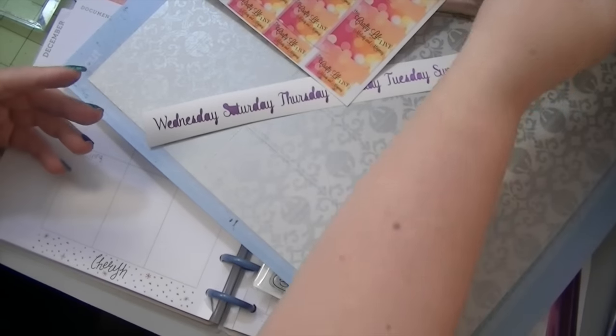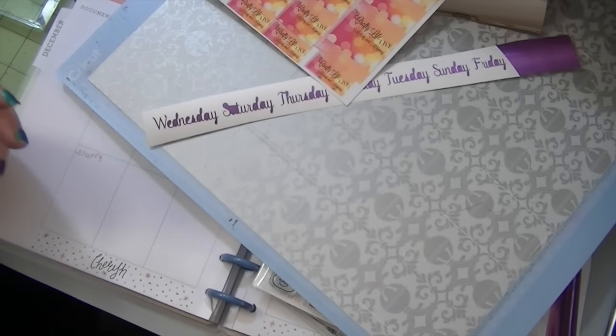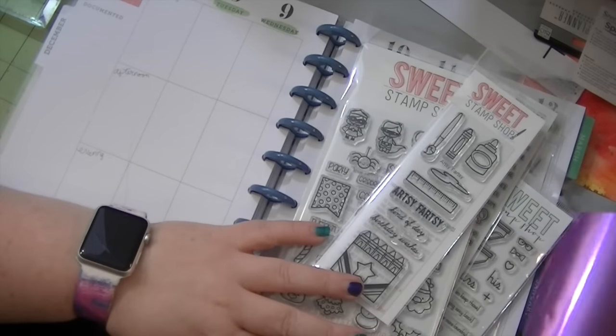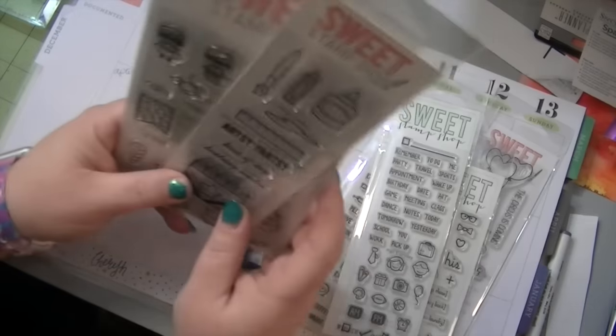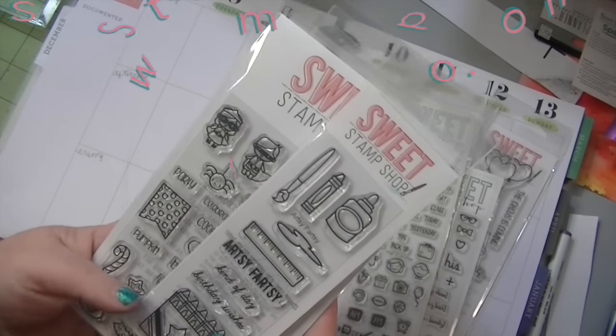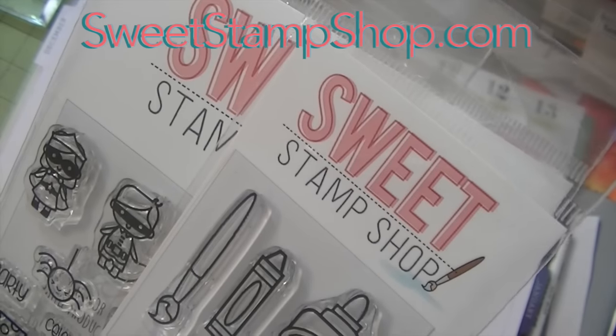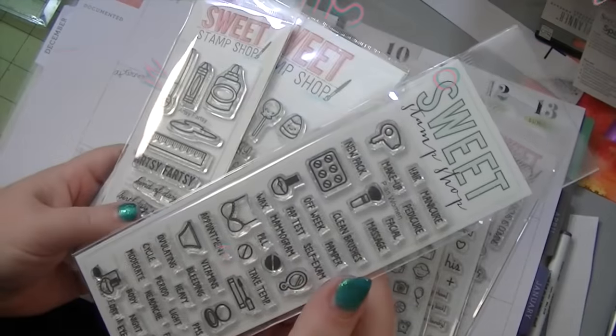And there's gonna be a giveaway! Like I said in this video and most of my planner videos, I will try to do a giveaway. This giveaway is for Sweet Stamp Shop stamps — your choice of stamps. You get a $20 gift card for Sweet Stamp Shop! She has awesome planner stamps.